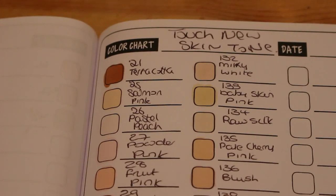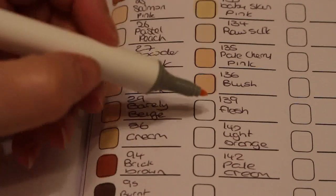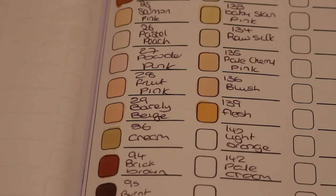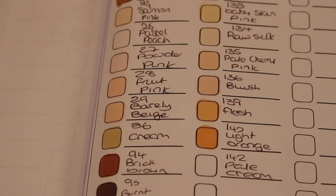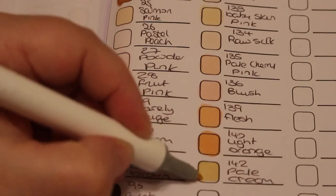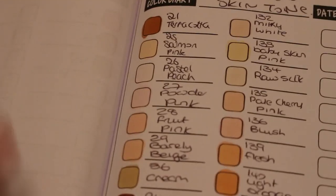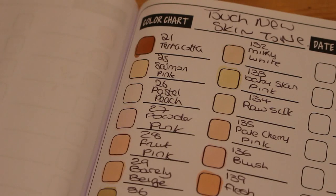Next one is called Flesh — there's only a couple left; this isn't going to be a very long video. I just thought you might like to see what the colors are like in case you were thinking of buying the set. Then Light Orange — it's a lovely orange. And then Pale Cream — oh, that's nice, that's what I call cream. So that's all the colors in the 24. I really do like the Pale Cherry Pink and Barely Beige.